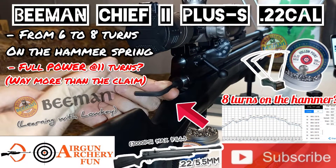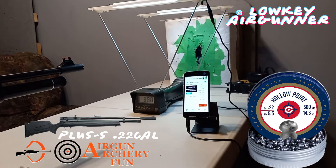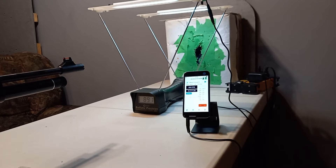There are no firearms in this video. Welcome back to the Loki Airgoner YouTube channel. In this episode I will be tuning this Beeman Chief 2 3000 psi in .22 caliber.